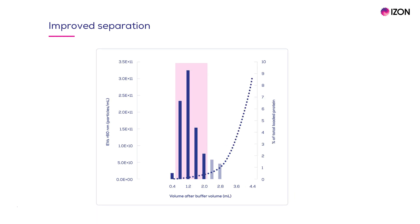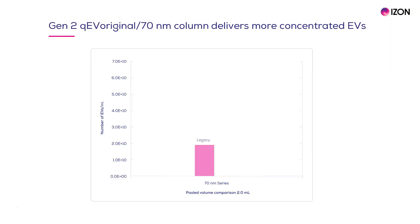The default setting is a balance of EV recovery and purity. After we optimised the Gen2 columns for improved purity and separation, we noticed an additional benefit in that the Gen2 QEV original 70nm column delivers a more concentrated EV sample than was previously possible.